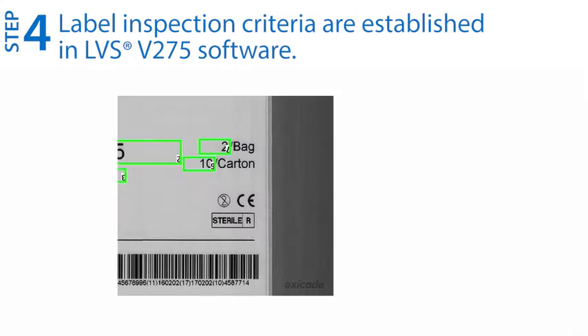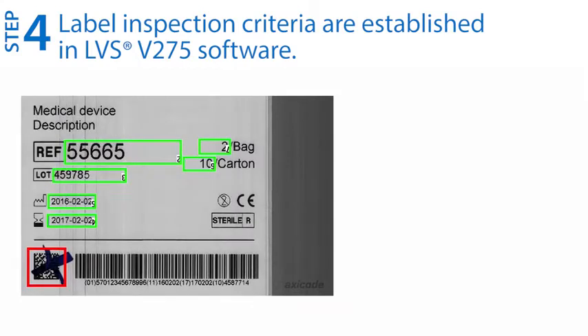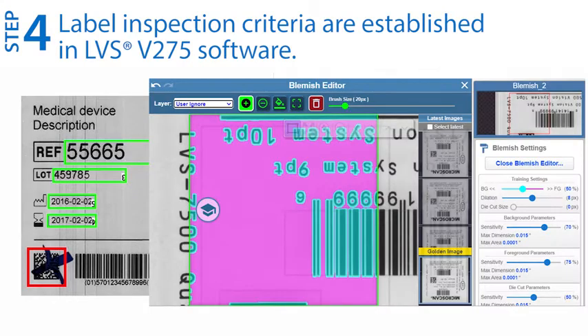Step four: establish the label inspection criteria within the V275 software. The V275 can inspect any combination of 1D and 2D barcodes and grade them using internationally accepted standards.